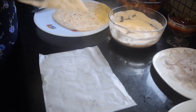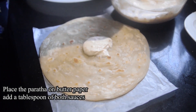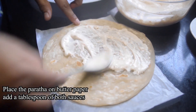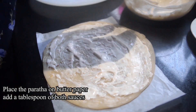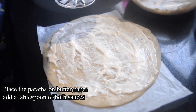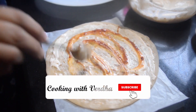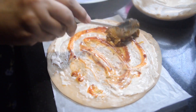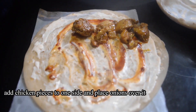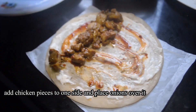Let's assemble the roll. I have placed it on butter paper. I have put in 1 tablespoon of white sauce and 1 teaspoon of chili sauce — this is a strong sauce, so adjust how much chili sauce you like. Then we add our chicken, which is very tender and tasty.